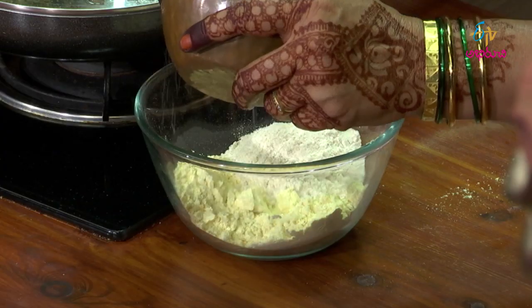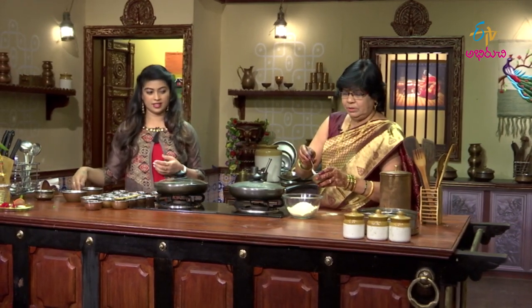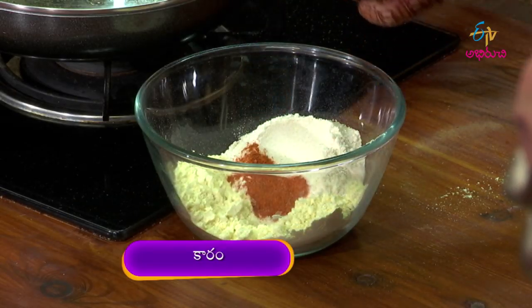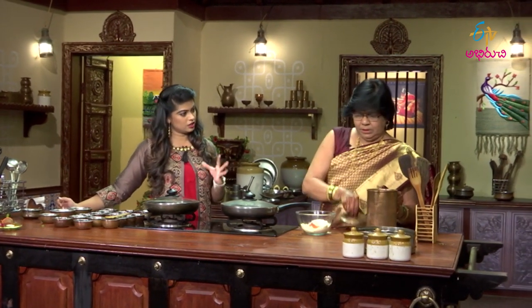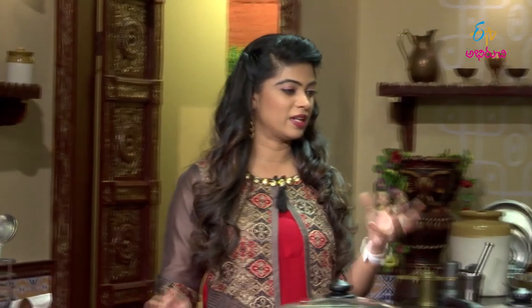Uppu — salt. Add some salt and water. Mix it. Yes, mix it. The dough is ready.